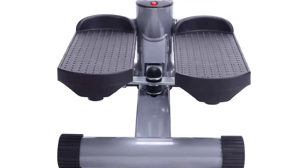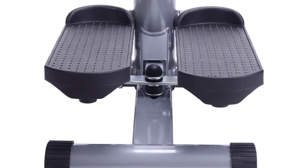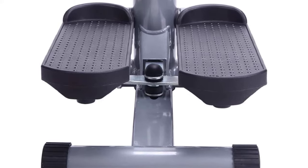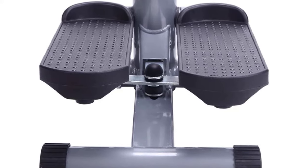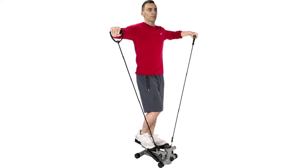Resistance bands: removable exercise bands work arms, chest, back, and shoulders for a total body workout. Adjustable height — use the height adjustment lever to adjust the step height before your workout on your compact stepper.